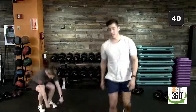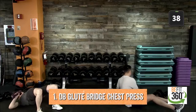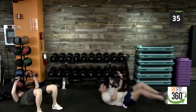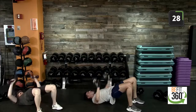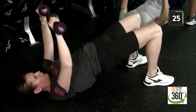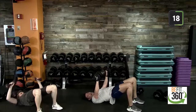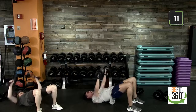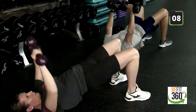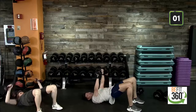Grab a pair of dumbbells and find a seat on the floor. We are up in 3, 2, 1. Find that space — into that glute bridge with a chest press. A relatively straight line from knees down to the neck. Engaging our glutes. Nice strong form, nice strong foundation. Palms face the front of the room. Nice deep breath in, exhaling on the way up. We have 40 seconds in total to work for each movement. Last five, four, three, two, and one.